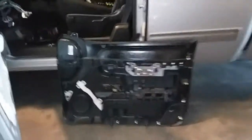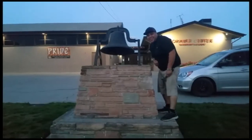And that is how you remove the door panel on a 2013 Chevy Silverado. Thank you for watching — please like and subscribe.